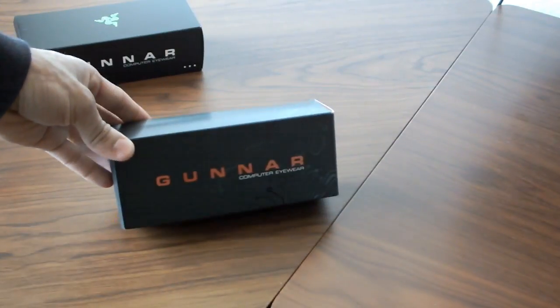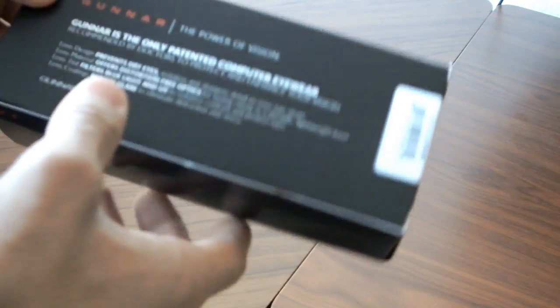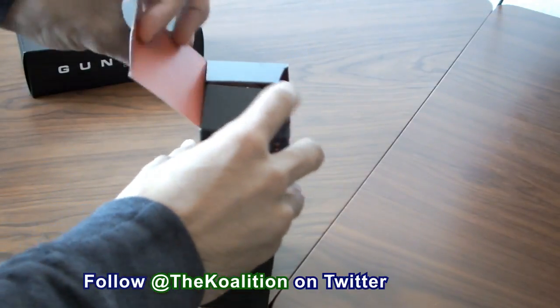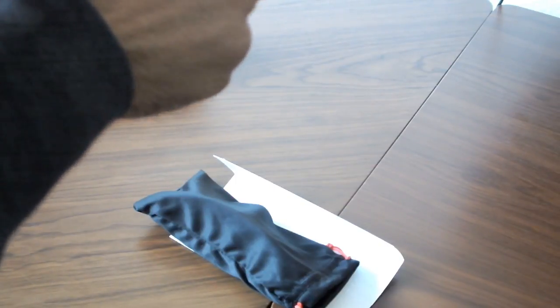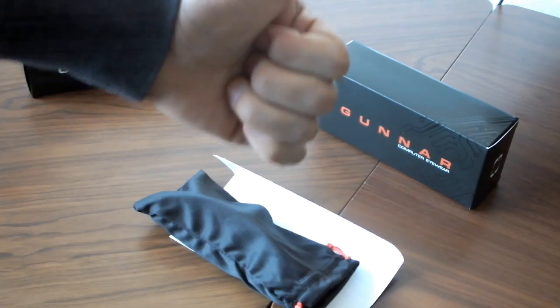Let's start off with the original brand, the Gunners. As you guys can see here, just look at the packaging on the back — it's the only patented computer eyewear. It has a bunch of different stuff, some of the branding, some of the logos. Let's open this up and see what they have to offer. Make sure that you leave a like on this video and subscribe to The Coalition's YouTube channel for more videos like this, as well as other gaming-related videos, including all our podcast shows.